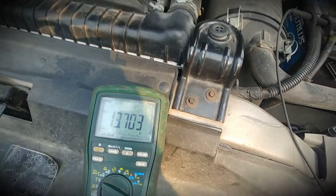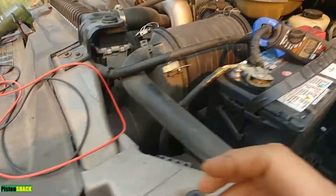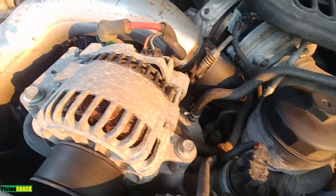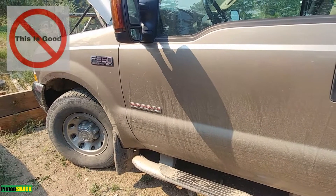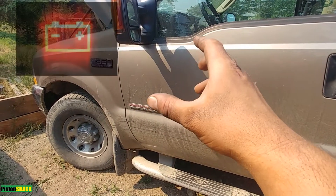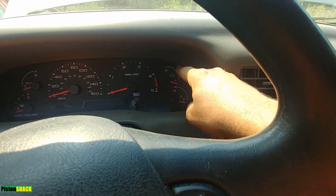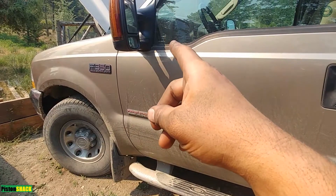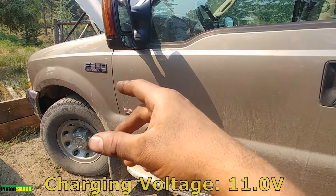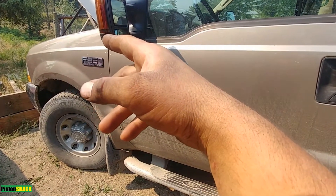I have 13.7 volts and I will call it fixed. Big 6.0 Power Stroke and the alternator doesn't charge the battery - that's our problem today. Here's a little bit of history of this charging issue with the truck. Last night when we were driving back home, the battery light came on and the gauge showed very low voltage output from the alternator. We safely pulled over to the side of the road, checked the alternator voltage and it was around 11 volts. We managed to bring the truck back home and now we're going to troubleshoot.